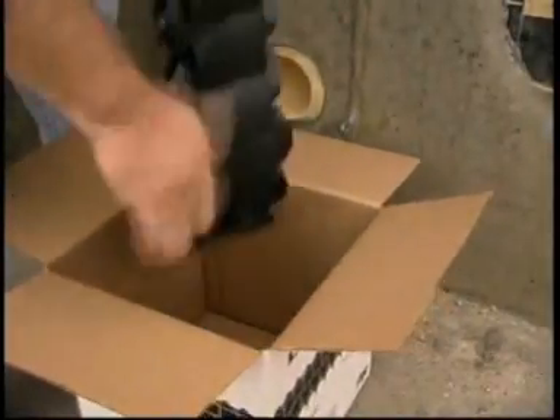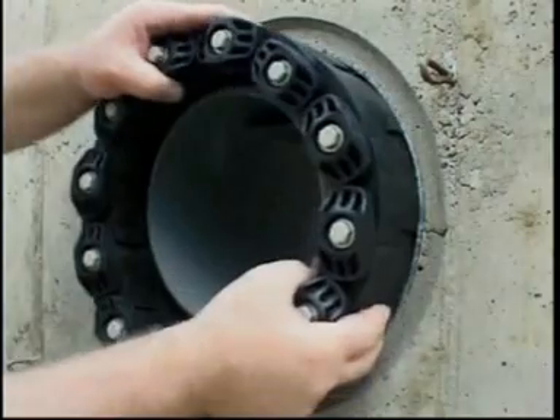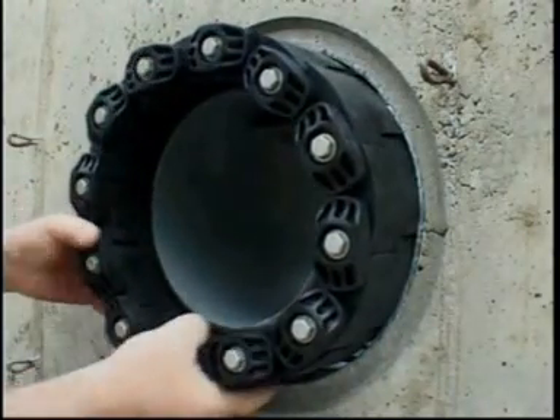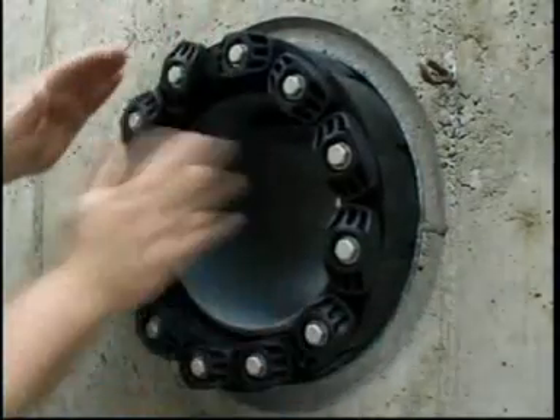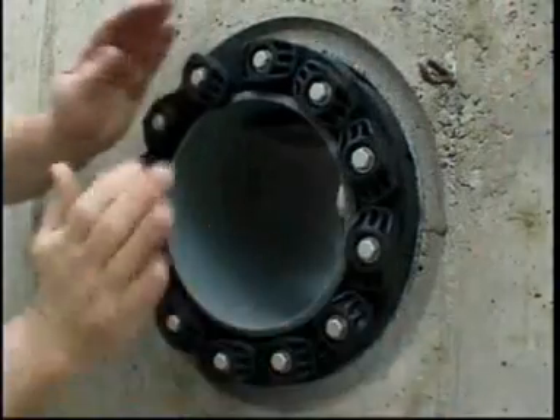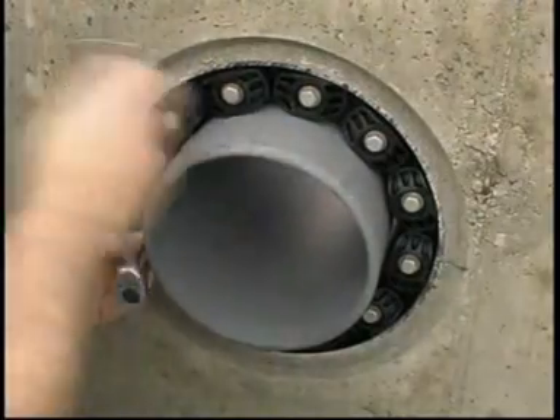Link Seal is a flexible belt of interconnected rubber links used to seal the void area or annular space between a cylindrical pipe and round wall opening — be it a steel sleeve, plastic sleeve, core, or formed hole. Installation is easy: the belt is simply wrapped around the pipe, connected, and secured by tightening the bolt heads moving clockwise around the seal.